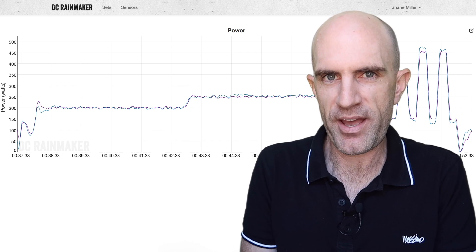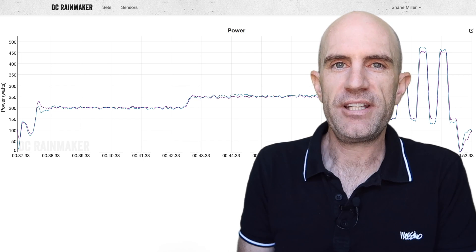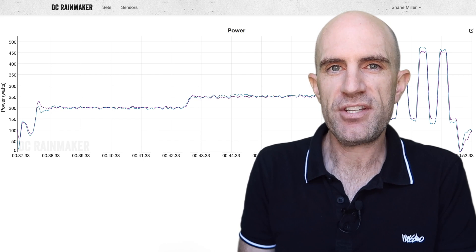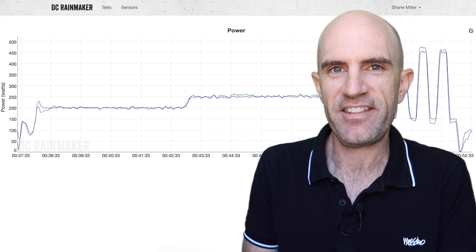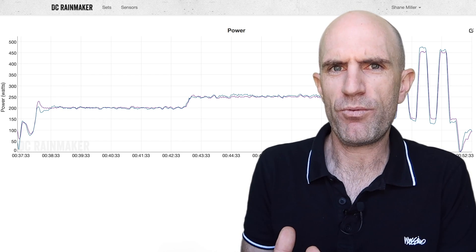A side note: this is effectively power matching, just done a different way directly via the Kicker. Thanks to Luke for posting the question and giving me a good workout to look into this. And now I'm off to recalibrate that Kicker again to get it back into line — those readings were wild.